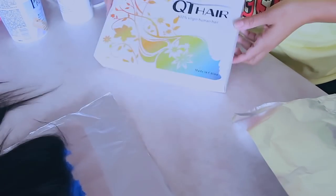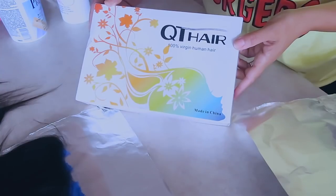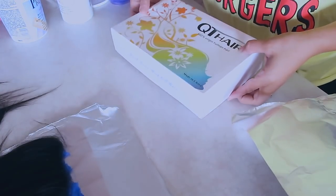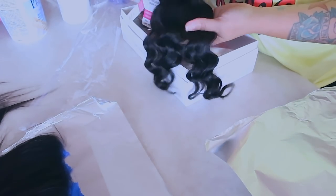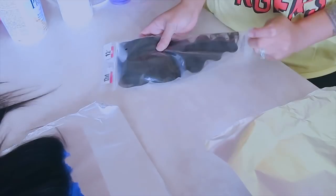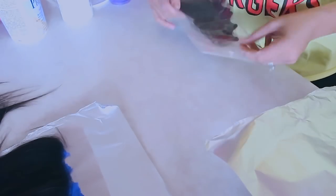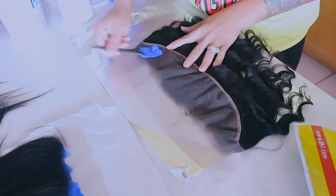What's up you guys, I'm back. However, this video was recorded about a month and a half ago. This is QT Hair and they did send me their virgin Brazilian bundles. The frontal was 12 inches and the bundles were 16, 16, and 14 inches. I will definitely post it all below. This is a loose wave.